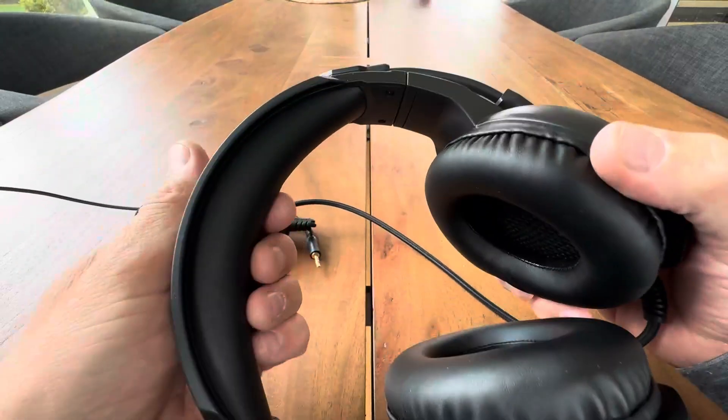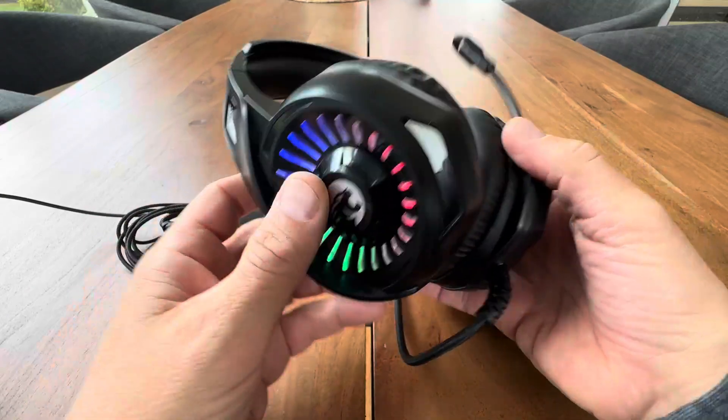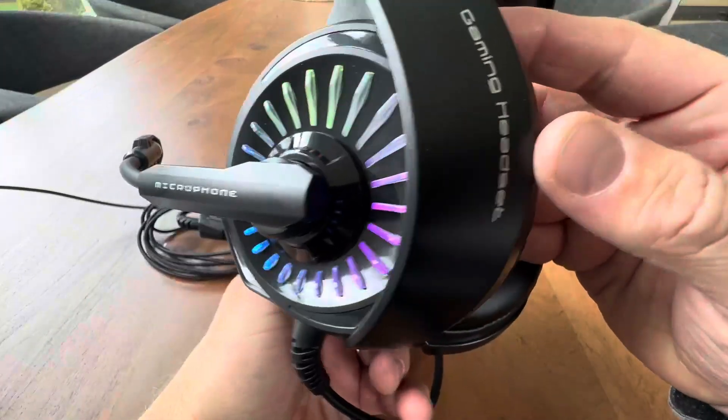So very comfortable, very nice set. Lots of padding. Affordable and most importantly, they look and work awesome.